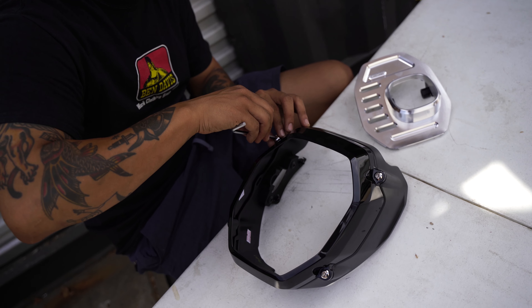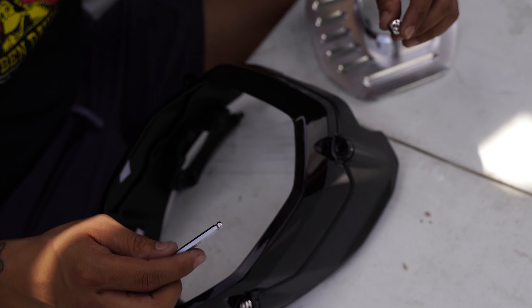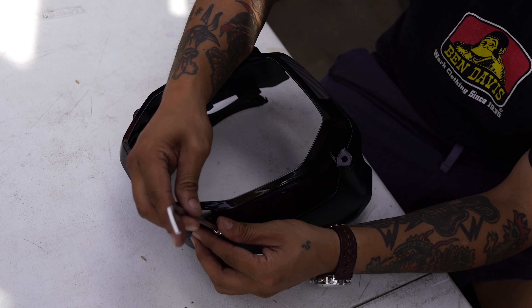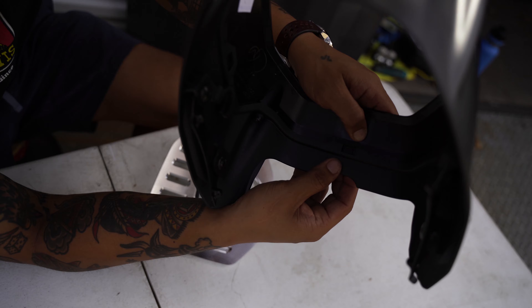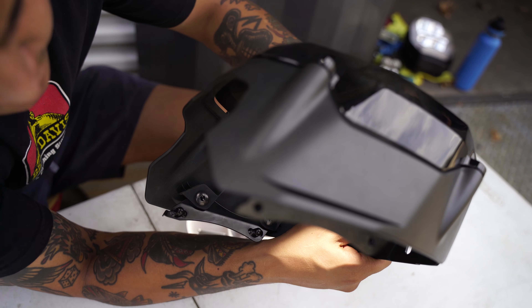To remove the shroud from the bezel, first remove these four bolts. On the back there are five clips snapped into place — undo them carefully and gradually.